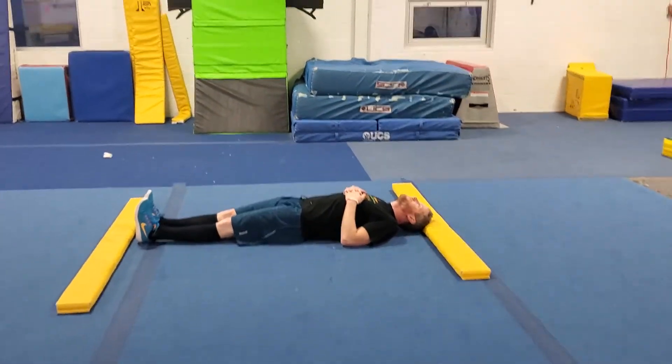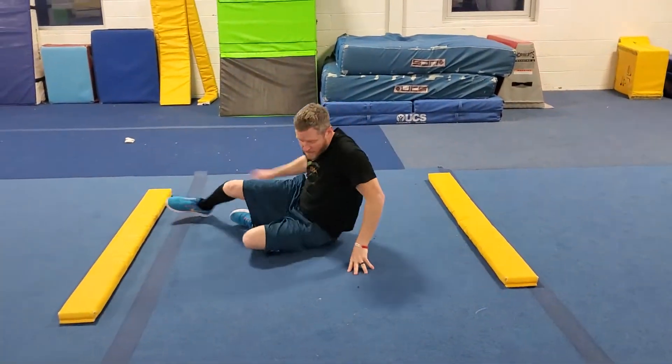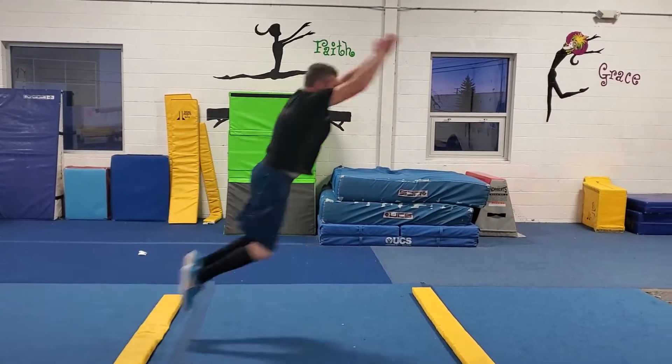Make sure their chest is up and they can keep running afterwards. Next up, the ninja has to be able to do a standing broad jump the same distance as they are tall. We've got these little yellow markers set up here. Make sure they're jumping off two feet, swinging their arms.